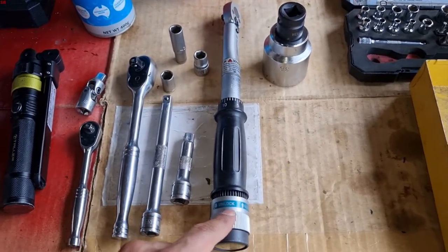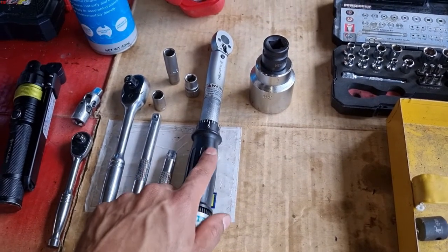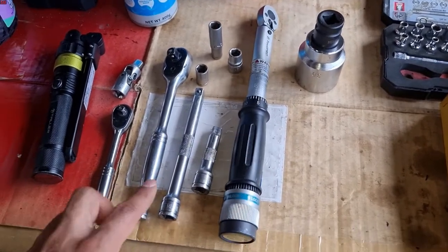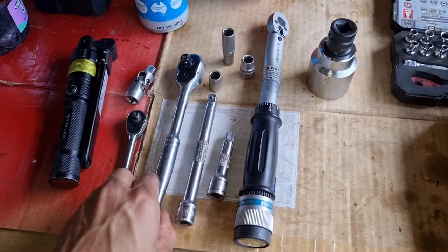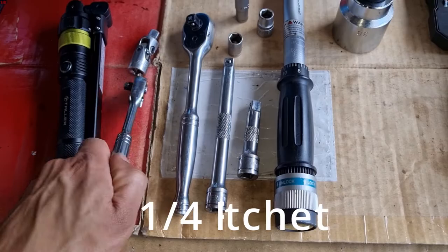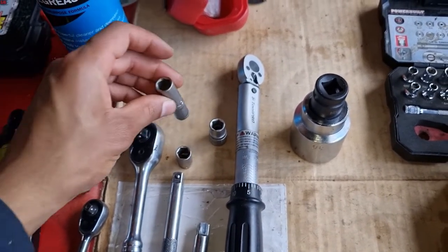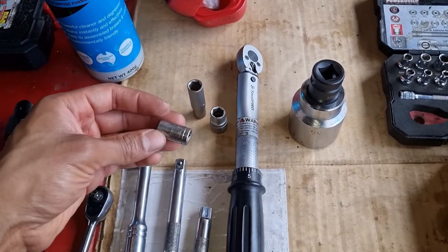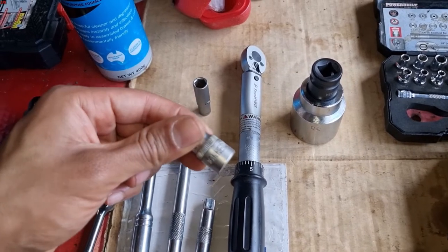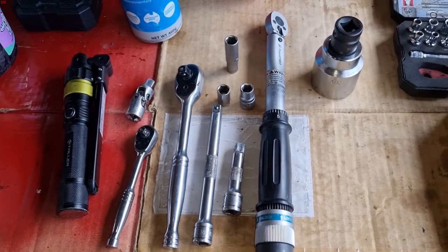You'll need a torque wrench capable of 23 Newton meters, and if you're doing the oil change you'd also need one capable of 25 Newton meters. You'll need a couple of extensions. I like to use a 3/8 ratchet with extensions and also a 1/4 inch smaller ratchet. Deep 10mm socket — this is quite important. Also a quarter inch 10mm socket and the 3/8 10mm socket. The more sizes you have in different variations, the better and the easier it'll make this job.